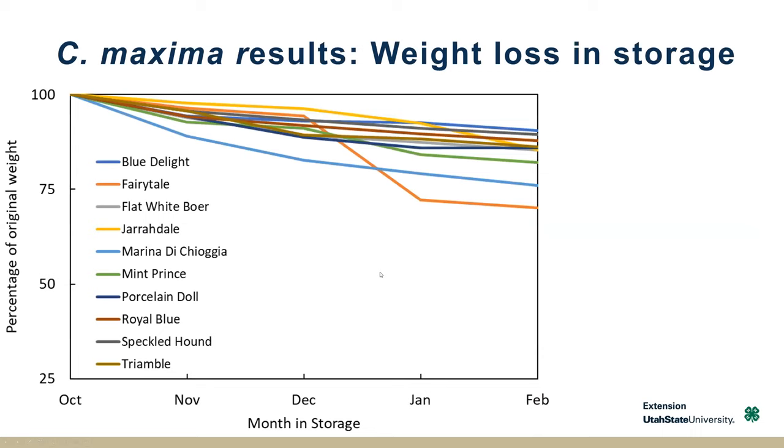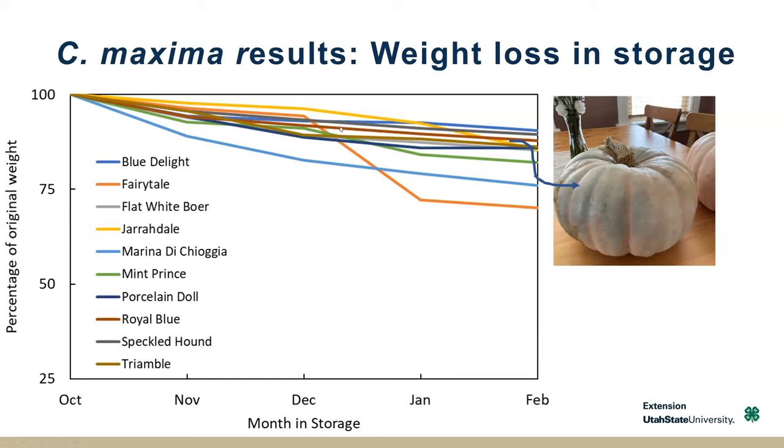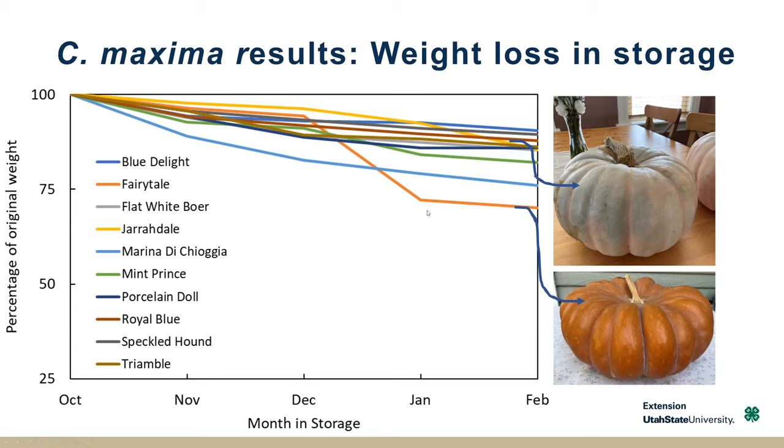Looking at their weight loss in storage over time — this trial was officially over in February, things just got bad by then. But overall they're keeping most of their weight. One of the challenges in storage was the sheer size of these squash and having enough space to store them all without stacking. Stacking really is going to reduce the storage life of winter squash, especially heavy ones. Jarredale is this yellow line here at the top and that one really held its own. This is actually a picture on my kitchen table in February — it still tasted delicious. As long as you're not stacking too much, you could actually extend the life of some of these longer.